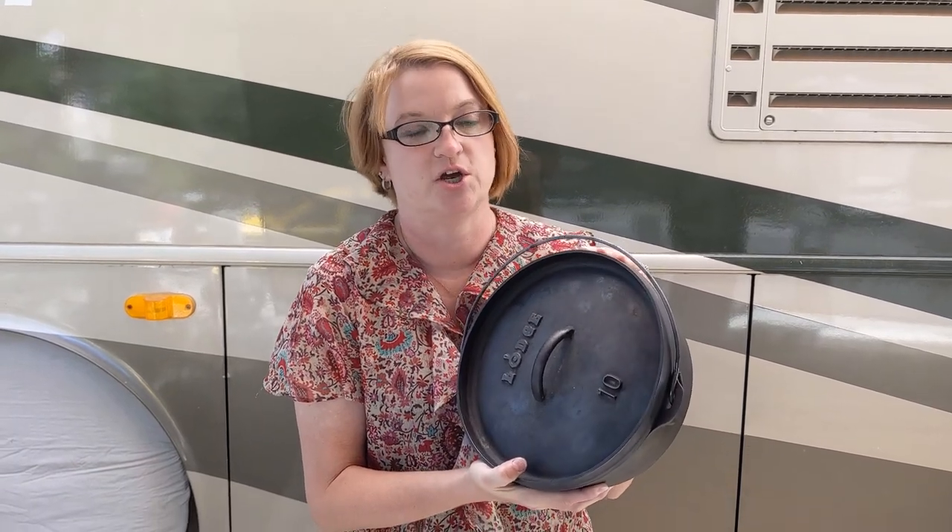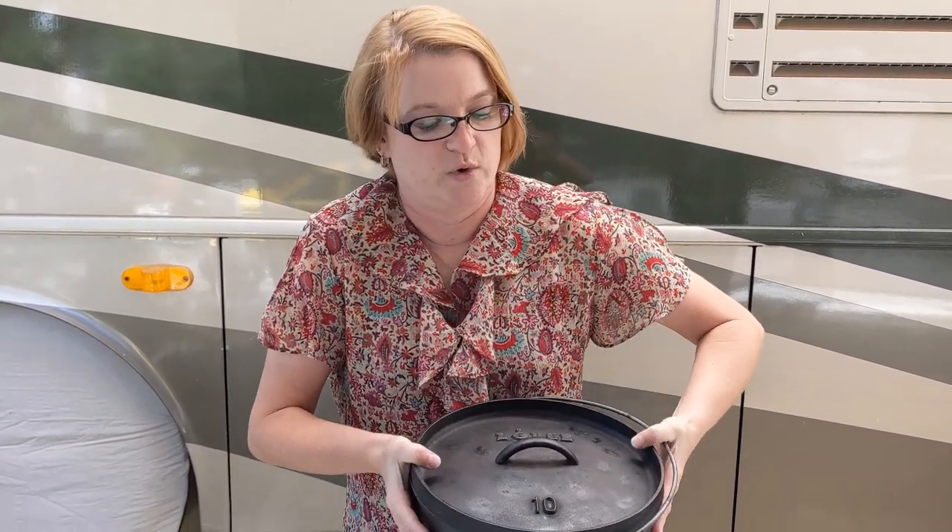Hi there, I'm Cast Iron Katie. In this video I'm going to demonstrate a dish that has a real wow factor. It is both aesthetically pleasing, simple to make, and delicious. Of course I'm talking about pineapple upside-down cake. We are going to bake it in a 10-inch Dutch oven.